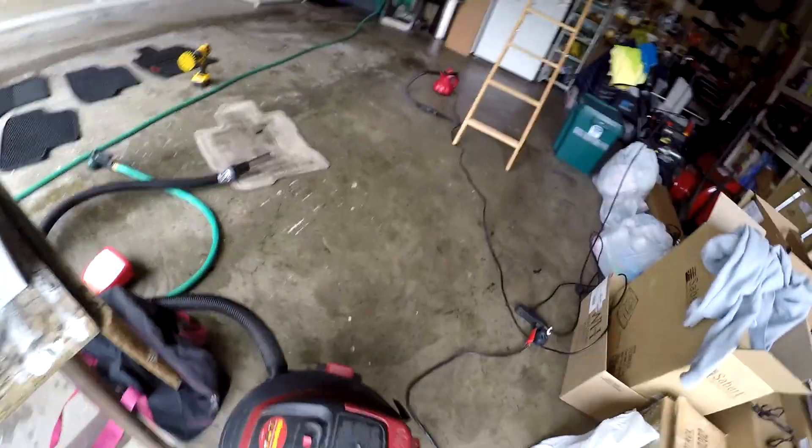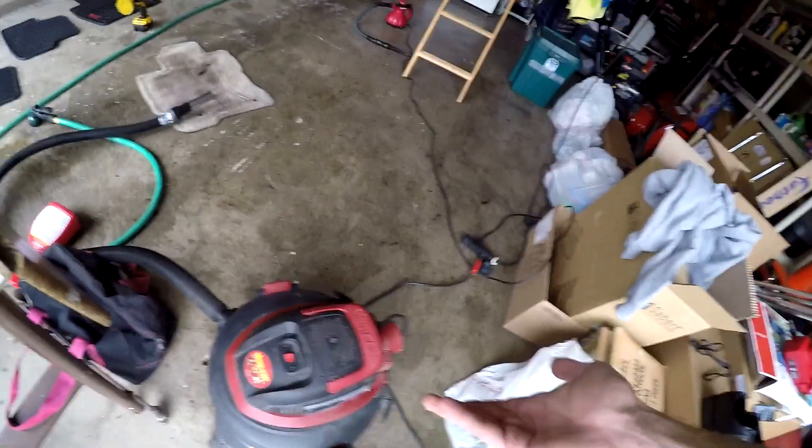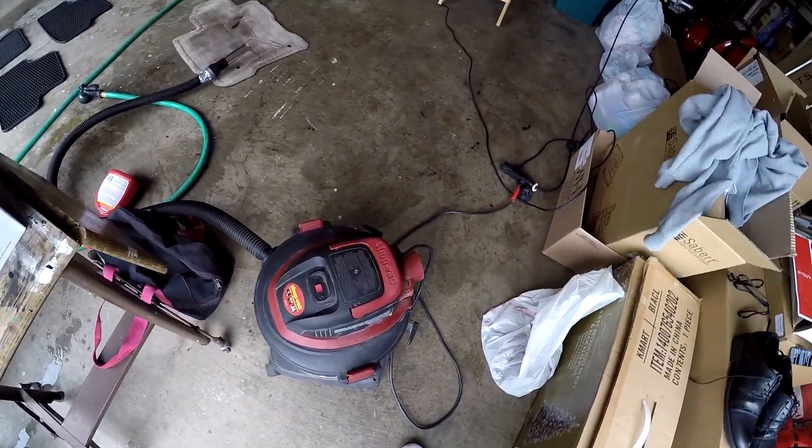The reason we're going to use this shop vac rather than buying something like a little Bissell Little Green or a smaller carpet extractor — I know it doesn't have a water attachment — is that if you already have a shop vac, you don't have to spend that much money to convert it into an extractor.